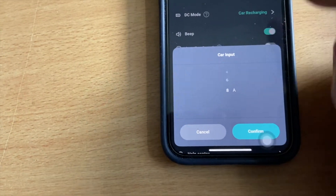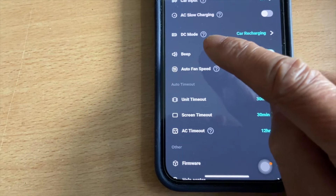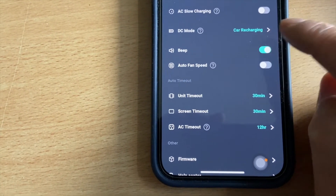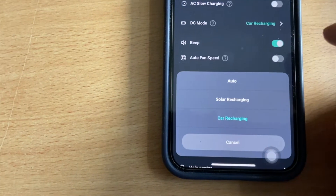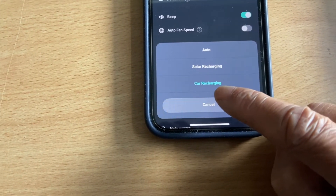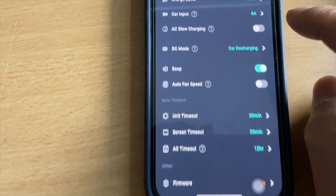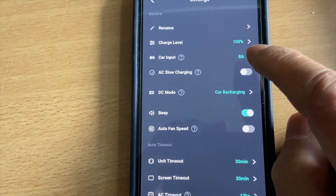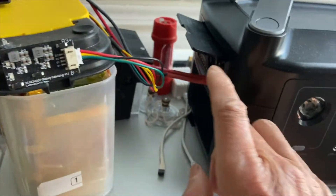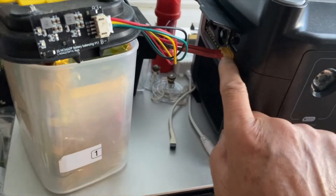Select 8A. For DC mode, select car recharging. There is a choice for auto, solar recharging, or car recharging. Select car recharging because that limits the input to 8A, so you can only draw 8A from your power pack going in.